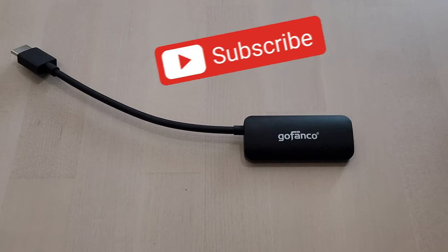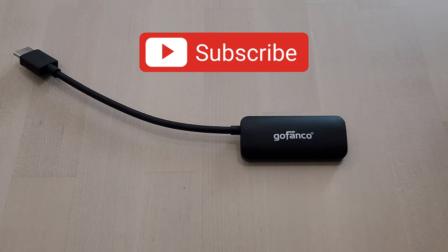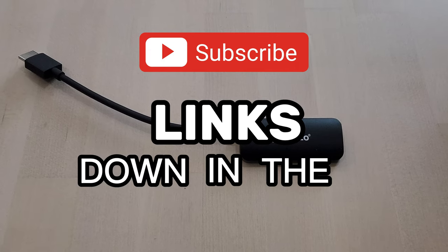Before we get into it, if you are liking this content, please consider subscribing. And as always, links are down in the description below.